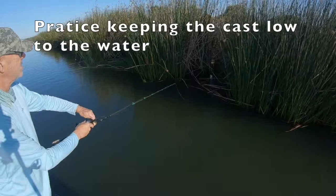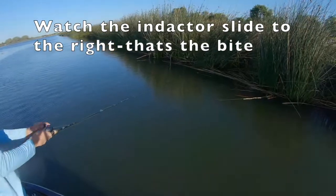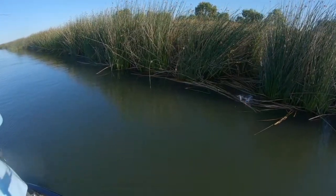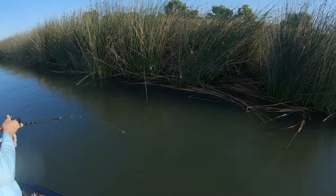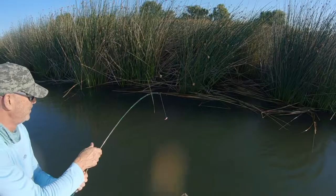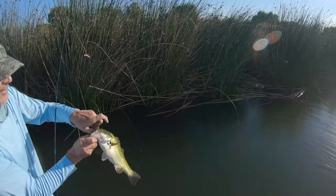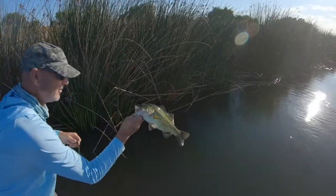These are the places I really like to get into. Hopefully you saw that take and where the bait was, and how the indicator and the draping method helped to catch this fish. Not a huge one, but it's a fun fish to catch.